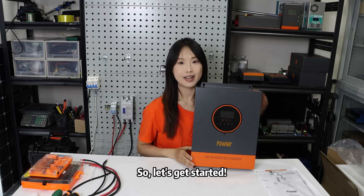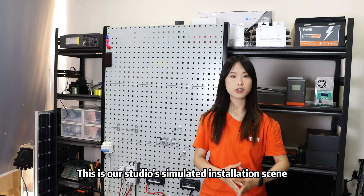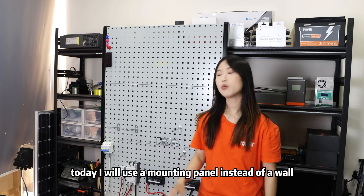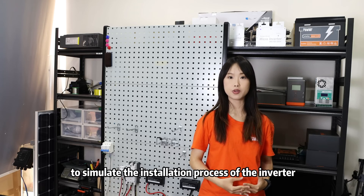So, let's get started. As you can see, this is our studio simulated installation scene. Due to space limitations, today I will use a mounting panel instead of a wall to simulate the installation process of the inverter.